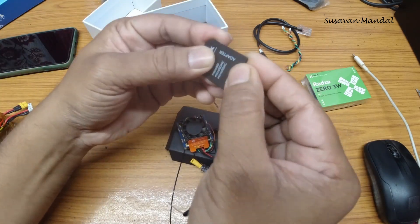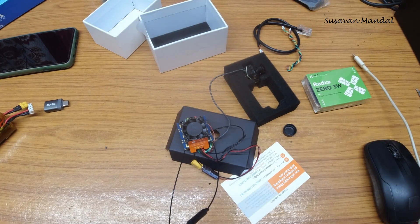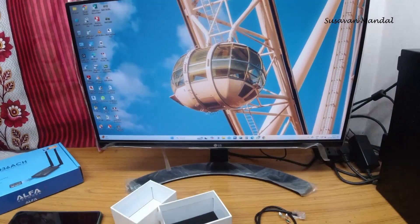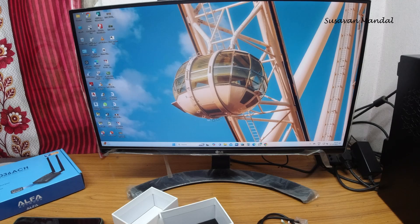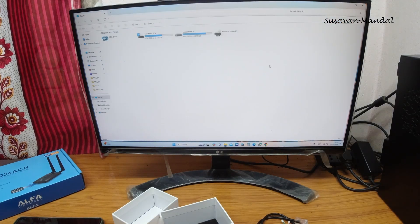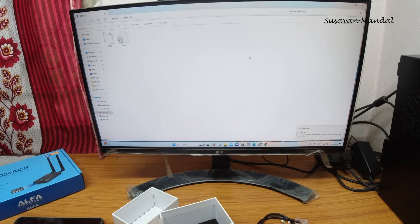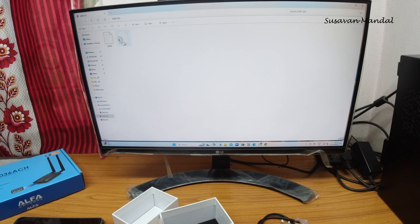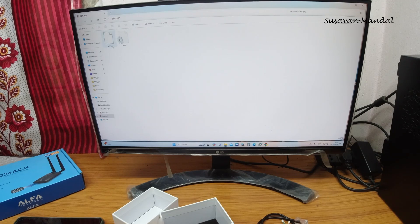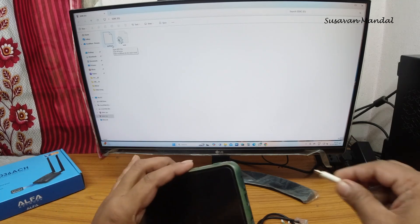We got two files on the SD card: GS.key and a user file. As per the instructions, we need to copy the GS.key file to our Android phone. I'm going to copy this file to my phone now.